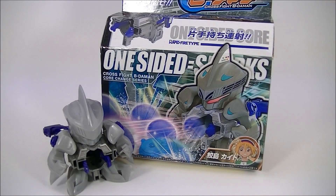Hey guys, this is iTroll at IX with Rollout Reviews, bringing you another Crossfight Beat'em-On review. This time it is CB02 One-Sided Sharks.